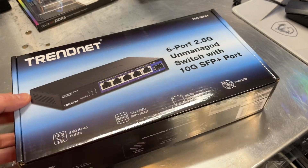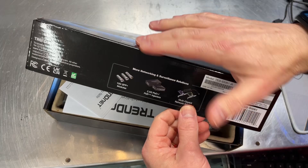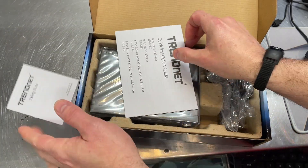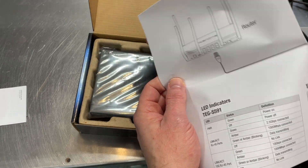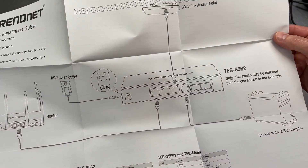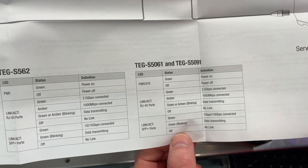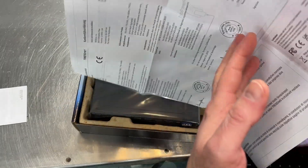Let's go ahead and get the box open. Inside you've got the safety notes and a quick installation guide — since this is plug and play there's really not much to go over. It covers a possible usage scenario and shows the status of the indicator lights across the front, which we'll look at when it's actually plugged in.